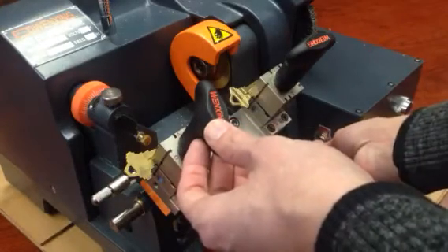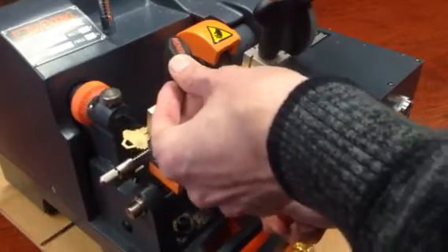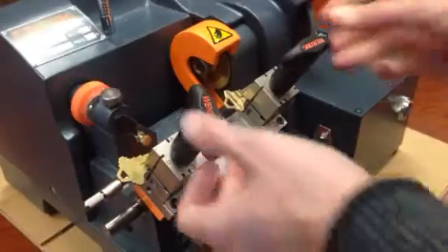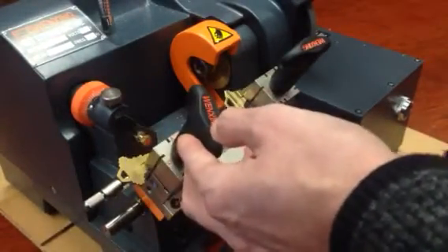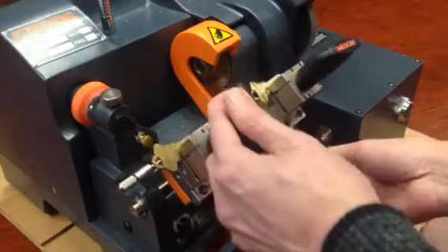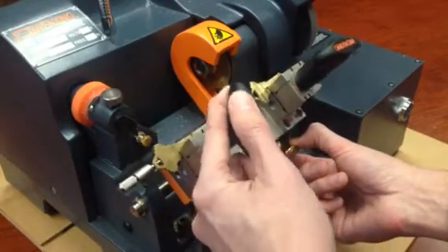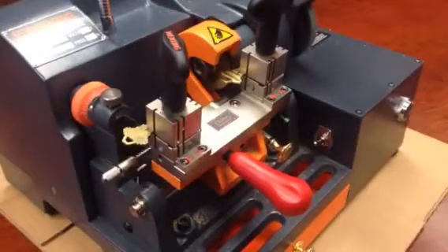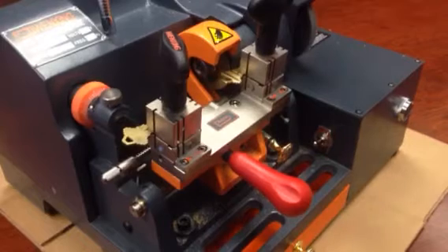You can turn the machine on at this point. If you want to trace manually you can do that, but I'll show you the fully automatic function. Push it all the way to the right, pull this downward a little bit, and you'll see a little gold knob down here. You can release the spring tension up, and at that point just click the go button — the green button — and start it up.